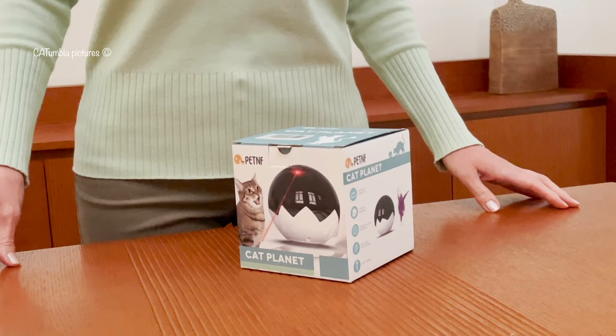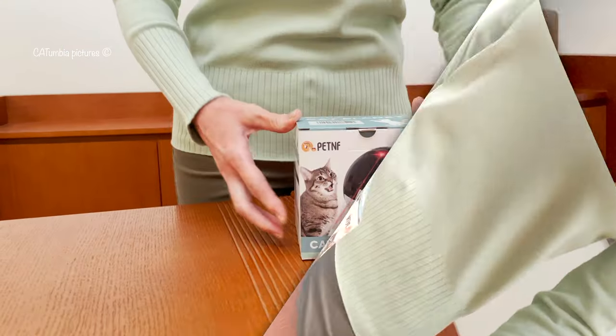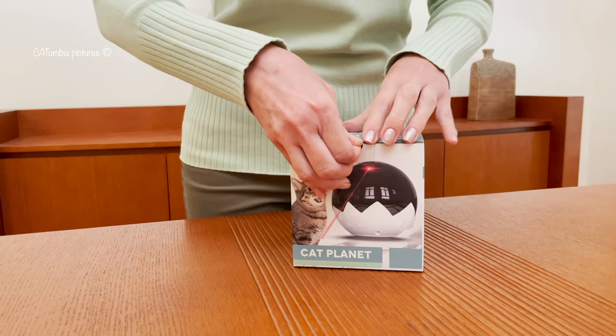A pet company called PetNF contacted us and asked if we could make a review video on one of their products and sent us a rechargeable cat laser toy. Sure, no problem — here is our review.